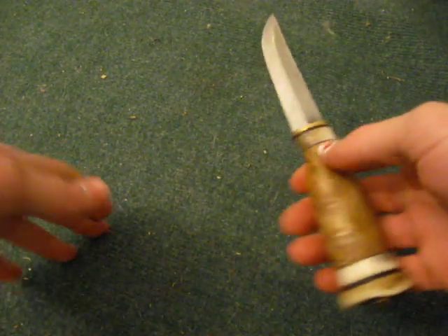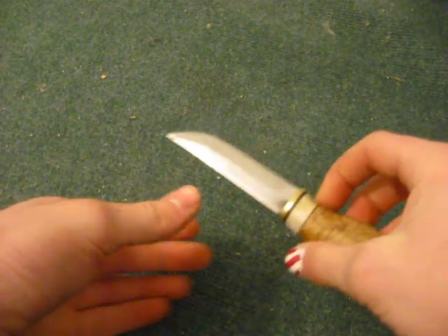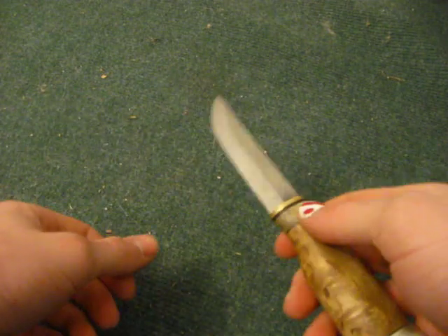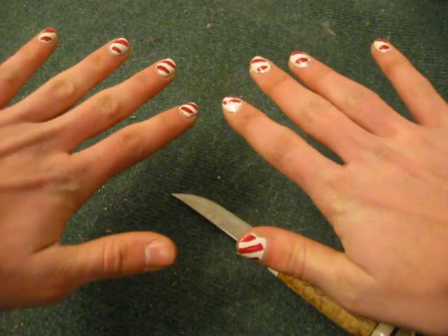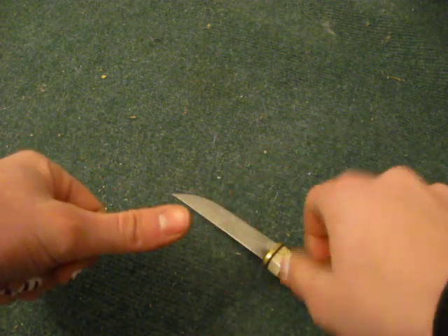Hey there. Real quick, I'm just going to show you my favorite method for testing sharpness of a blade. It's called the fingernail test or the thumbnail test. You'll notice my fingernails are all painted except for this one — that's because I sharpen and test for sharpness a lot.